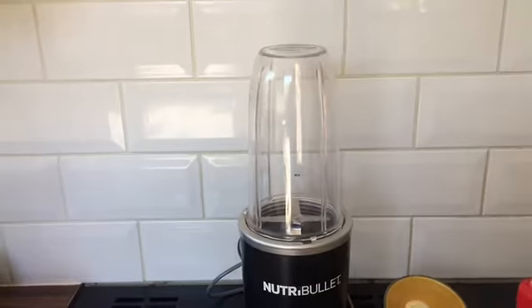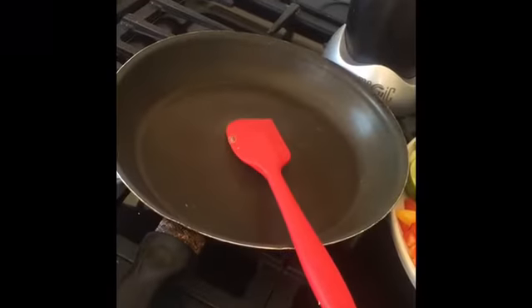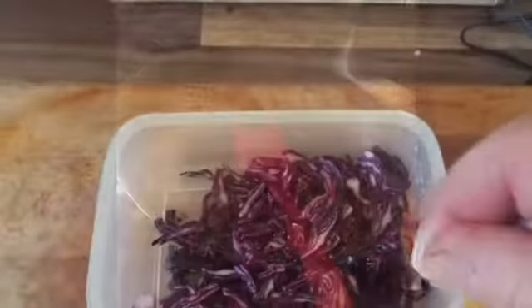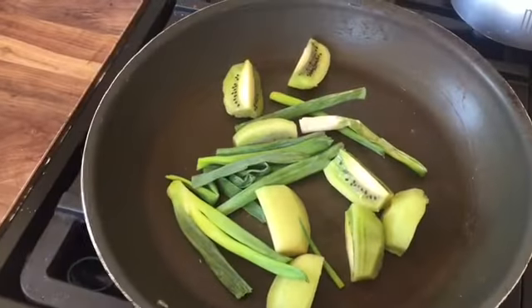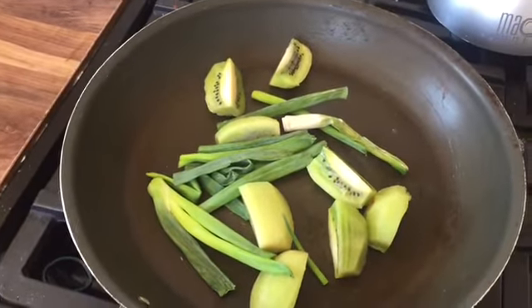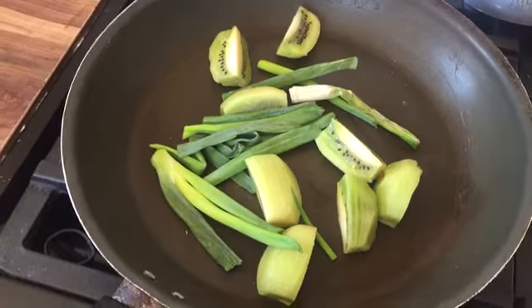I'm going to be using a Nutriblud or a blender and a frying pan to fry off the fish, the vegetables and the fruit. Just add a little pinch of salt just for extra flavour. Next I'm just going to warm up the kiwi and the spring onions just to warm them through.